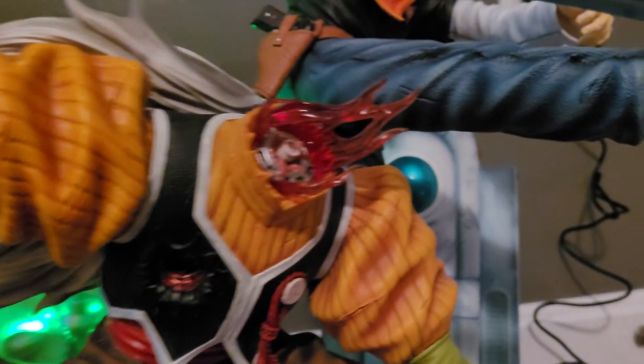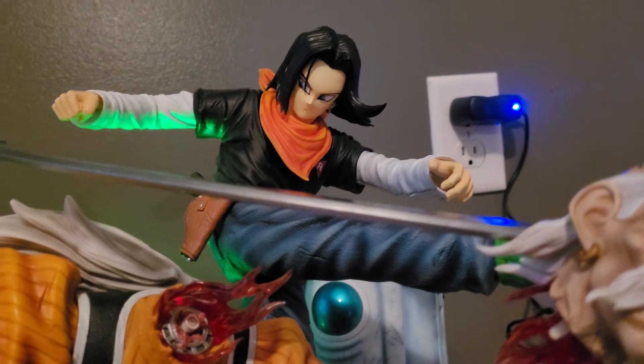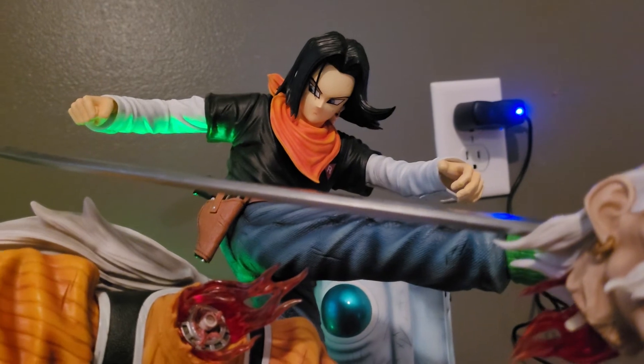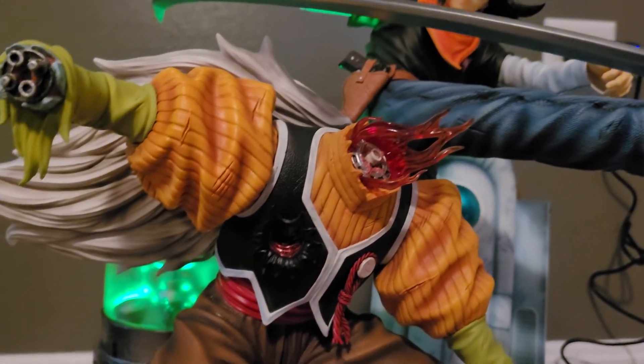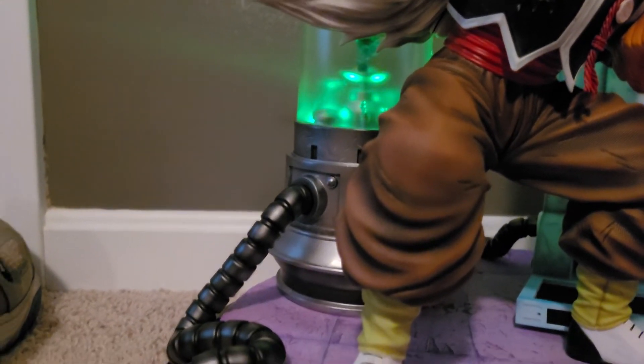I saw people post videos on YouTube where some of the blood effect pieces were snapped, so I'm very lucky — very good packaging. Being that this is one of their first statues, it's making me super excited to see the Final Flash Vegeta, which unfortunately is being shipped back home to Connecticut. And I just got a notification that my Great Ape Baby finally arrived in Connecticut, so at least when I get home I'll have some statues to unpack and review.